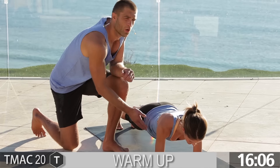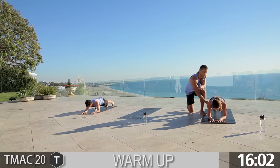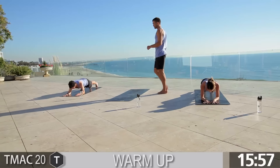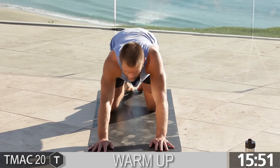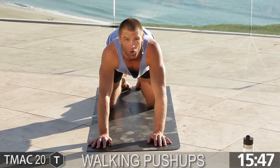You've got 15 seconds. Most of you right now, your hips are sagging — make sure you lift up. 10 seconds, guys. 3, 2, 1. Take a quick child's pose, release the back. All right, guys, a little dynamic movement — walking push-ups.